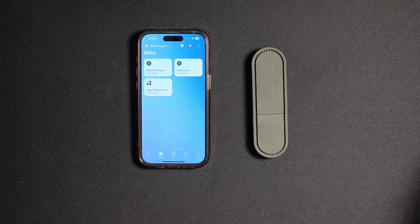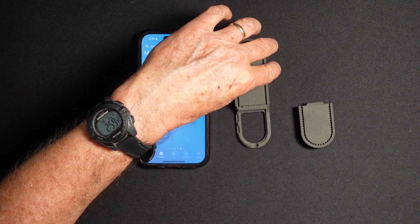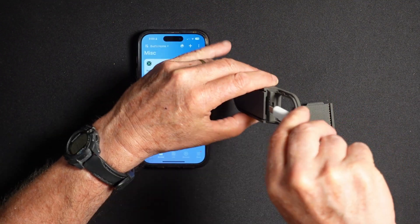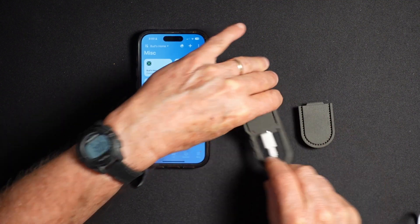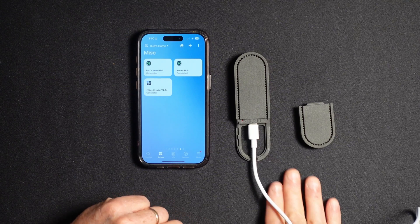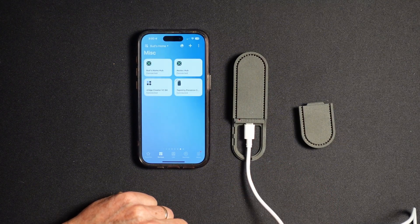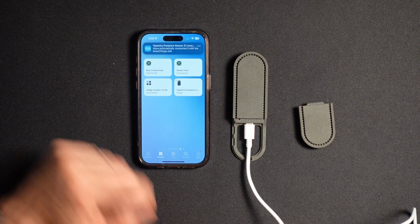Setting up the Tapestry Presence Sensor Z1 with SmartThings is a breeze. Remove the lower cover, connect a USB-C cable to the sensor, and also connect it to the power supply. The red power indicator light will light up and the green light will blink three times. The green light will then pulse, indicating that the device is in pairing mode. Once the green light stops pulsing, the device is paired and ready for use.